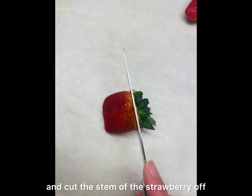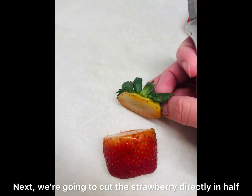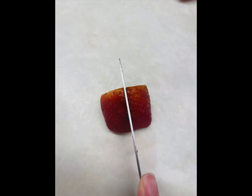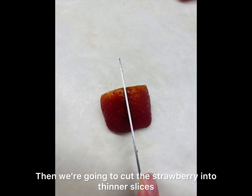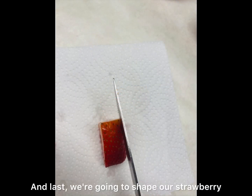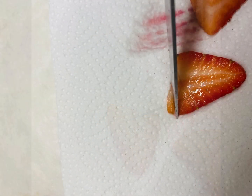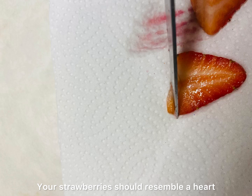Take your knife and cut the stem of the strawberry off. Next, we're going to cut the strawberry directly in half, then cut it into thinner slices. Last, we're going to shape our strawberry into heart shapes — your strawberries should resemble a heart.